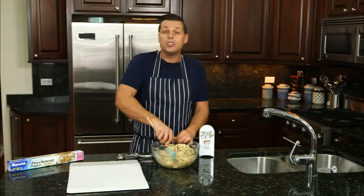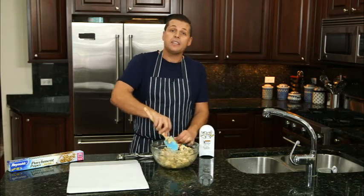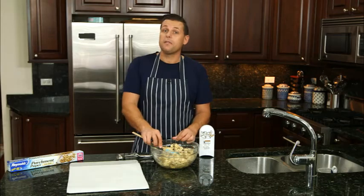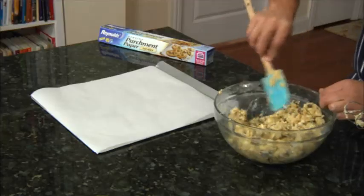You'll see in the bowl I've mixed together my cookie dough by creaming together the butter, sugars, and eggs. I've added the vanilla. I've added my dry ingredients: baking soda, flour, salt, and chocolate chips.